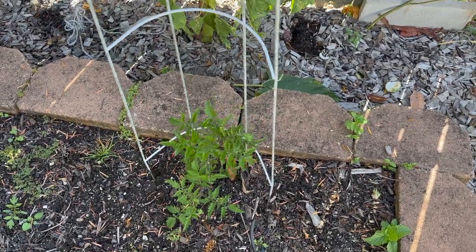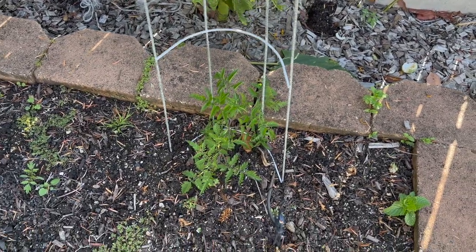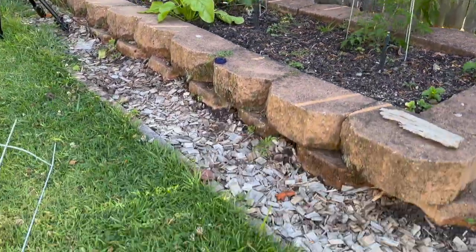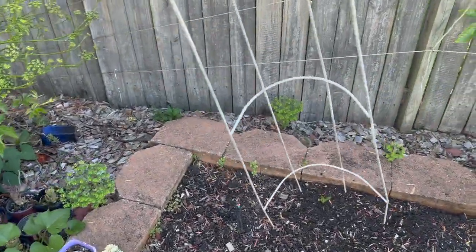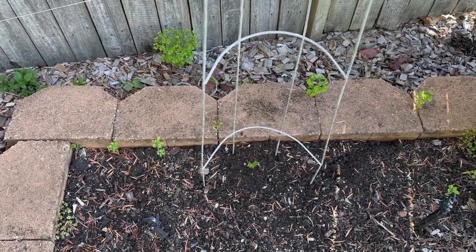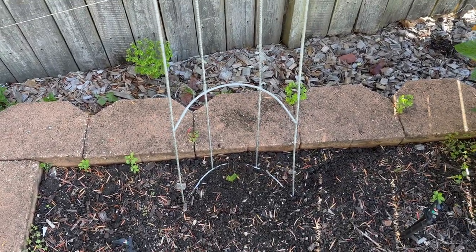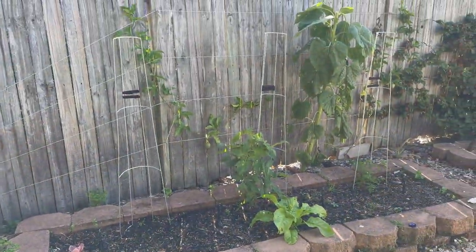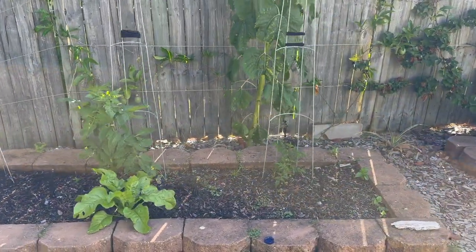I've hit the back of the bottom retaining wall blocks, so I'll come in a little bit - there we go. Now the tomatoes can grow up there.